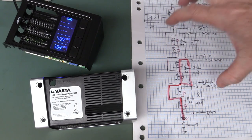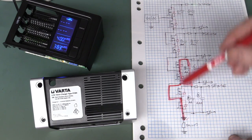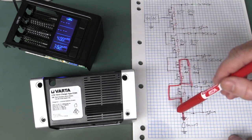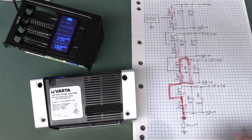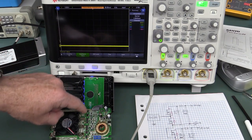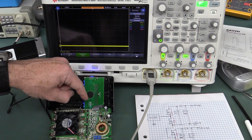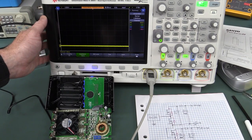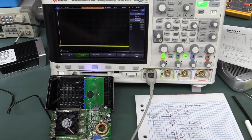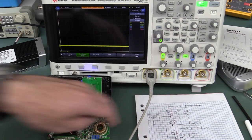Before we hook up all channels — we've got 8 MOSFETs on here and ideally I'd want 8 probes, but we've only got a 4-channel scope — we do have our logic analyzer. First I want to check if the MOSFET drive signals are digital and what signal level they're at, so let's probe one of the MOSFETs.